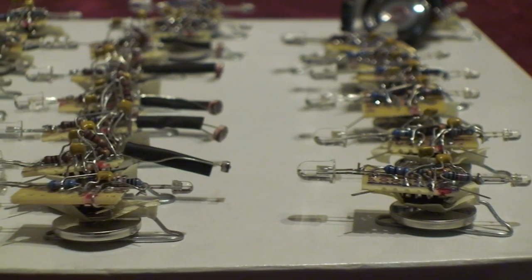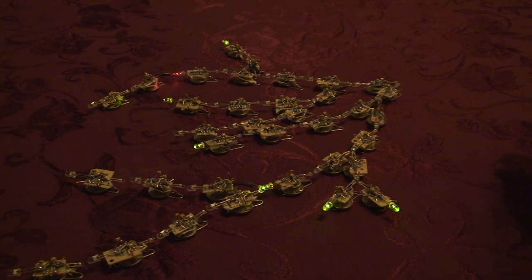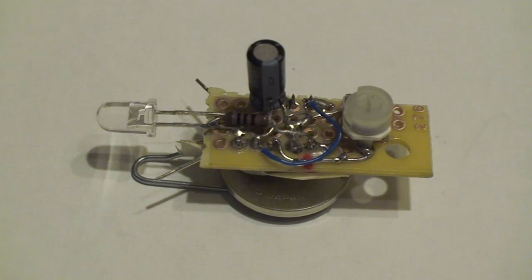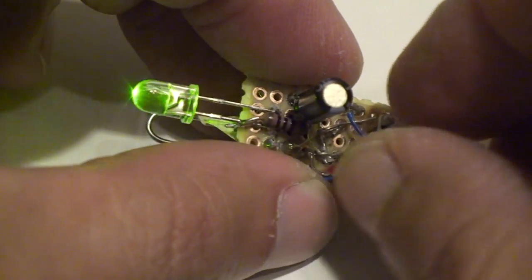Building several dozen lets you have some fun. Use an adjustable blinky timer circuit to build a LED domino chain.